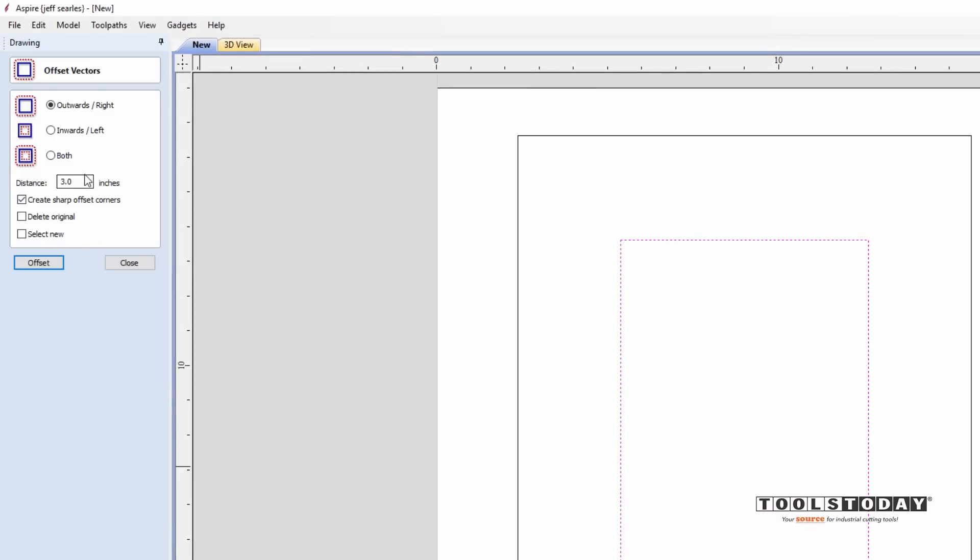In order to use the extrude function to create the 3D model, you need a centerline vector. For simplicity, our picture frame is three inches wide, so half of that is an inch and a half. I'll select the outer vector again and use the offset outwards icon — 1.5 inches, creating offset corners. Offset and close. Now we have a center vector to extrude our 3D model on.